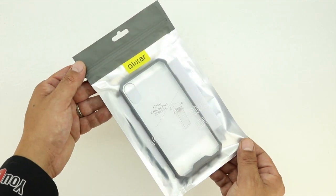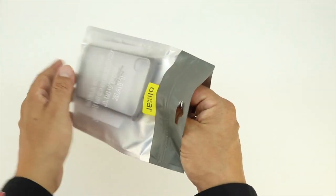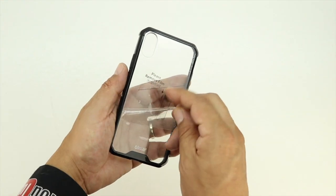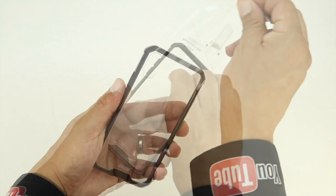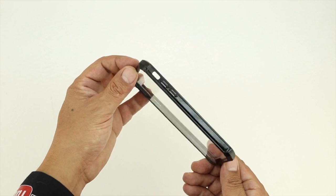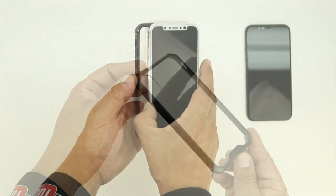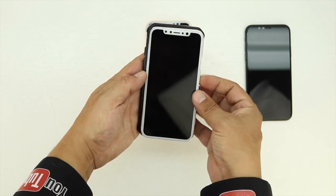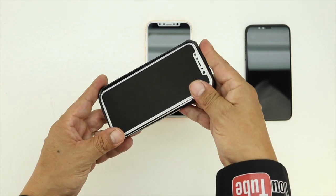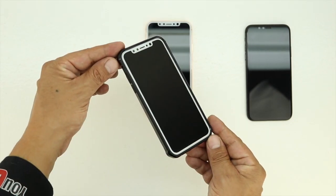Let's start off with the ExoShield Tough Snap-On Case for the iPhone 8. I'm going to refer to all four of these as iPhone 8 cases, however we still don't know the actual name of the device. After removing the case from the packaging and removing the plastic from both the front and back panel, we're presented with the ExoShield case itself. The case is nearly 100% transparent and has selected materials that add a non-slip coating, providing extra grip. In front of us we have all three color options of the iPhone 8, so we're going to try each case on with each color device.